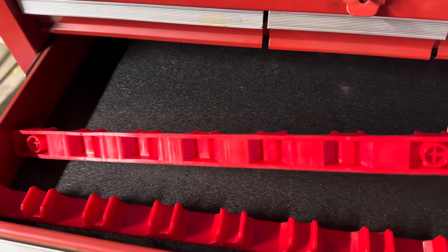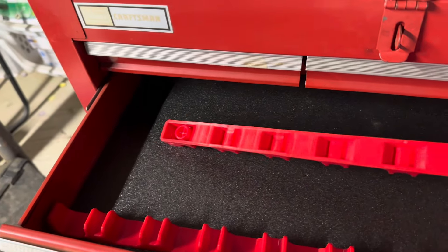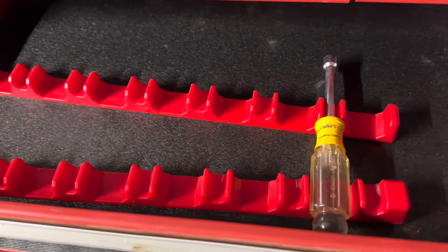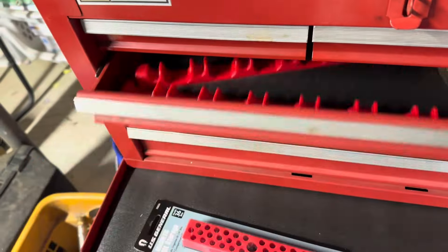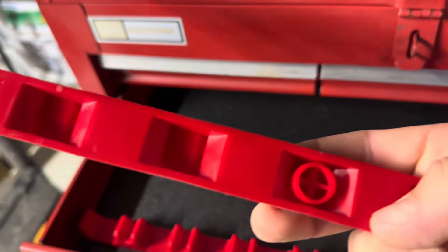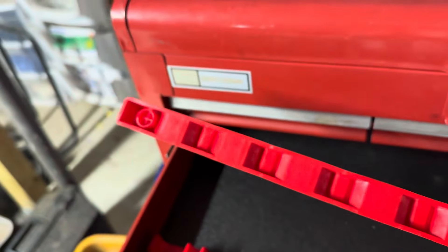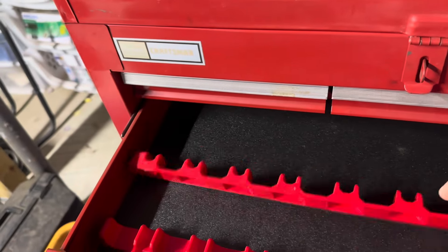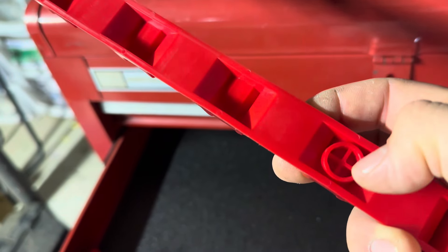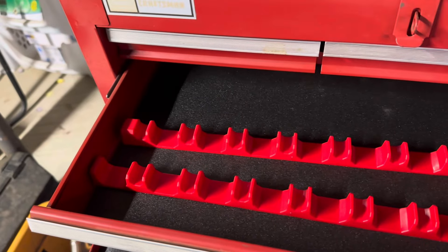I also picked these screwdriver holders up to organize this Craftsman box. They're great and they fit screwdrivers just fine, but they move around — the second I use them, they just move around. I think I can get some of those magnets to fit right in there, so I'm going to put four magnets total in these two holders. They probably aren't going to just press-fit, so I'll have to use some hot glue or resin, but I'm hoping to make these a little bit better.